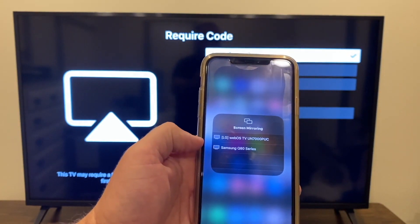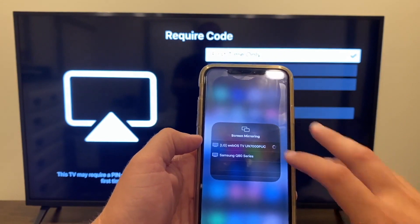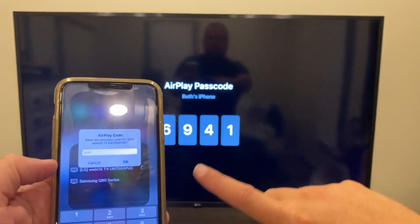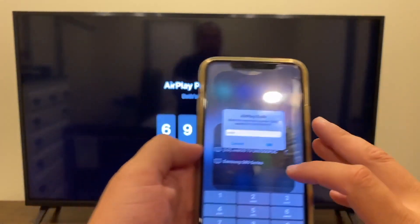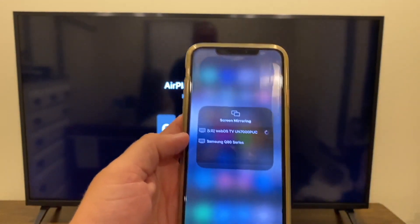I do have another Samsung that shows up as an option too, but click on the LG. A code comes up on the screen and you have to enter that code — everyone's code is going to be different. Mine is 6941. Click Enter.